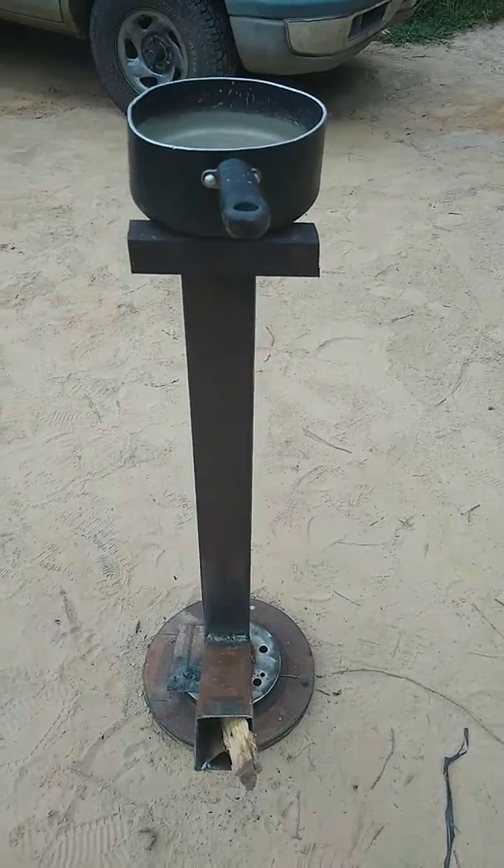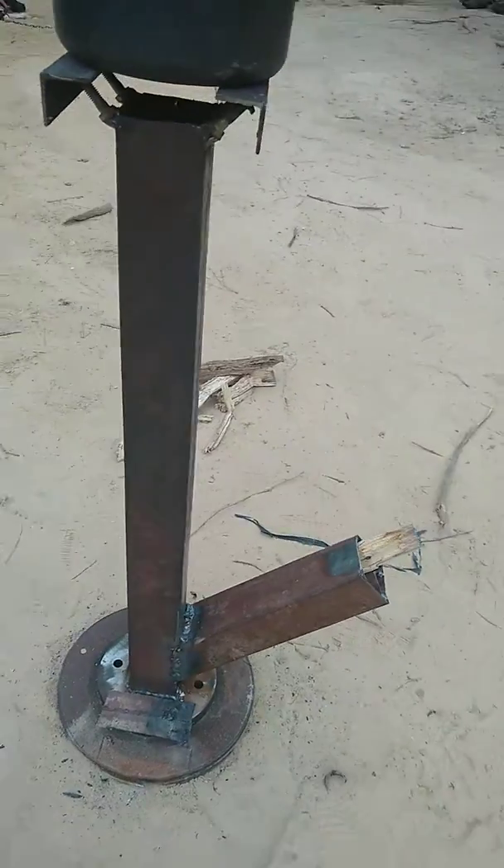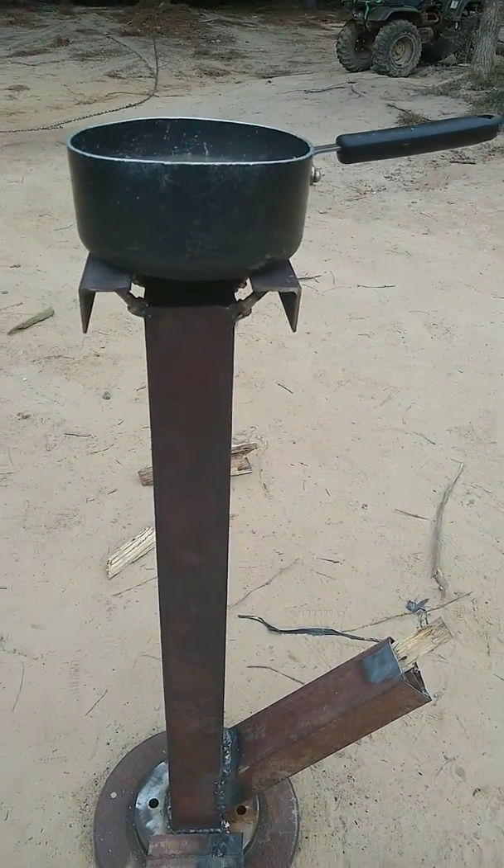Hello YouTube. As you can see here, we got us a rocket stove. I just put it together and this is its first burn.